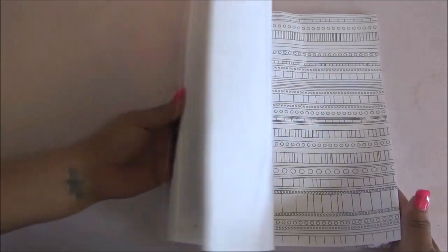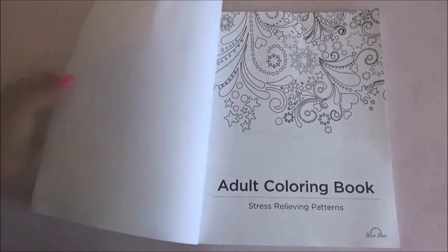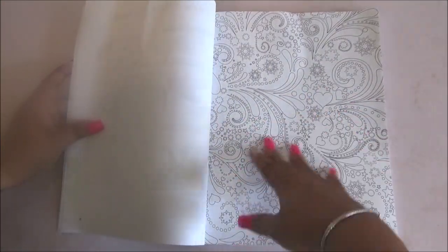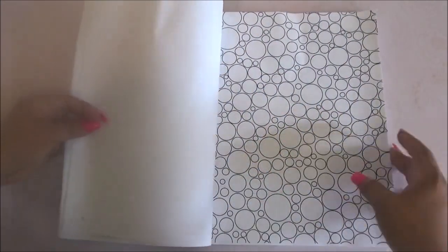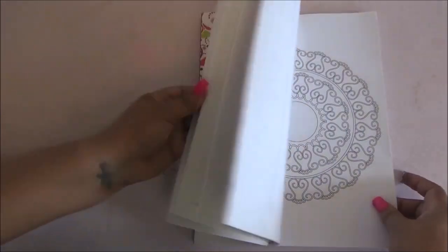I can try it out or I'll try it out and let you know in the comments later. With that said, let's get started. It does have some pages that are super intricate, like this one, and it has some other more simple ones, such as this.